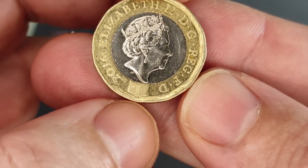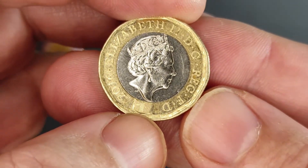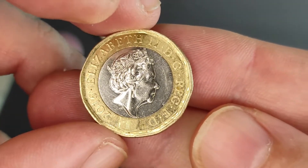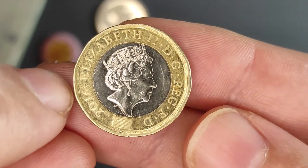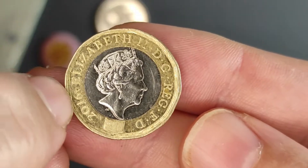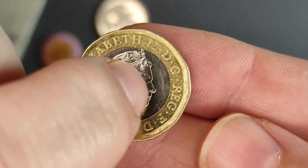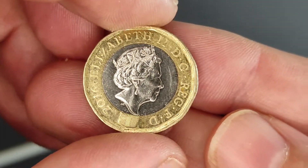It's got a security feature on the bottom here, where you can see the number 1 if you hold it at the right angle. The other security feature, of course, is that it's a bimetallic coin. So, this outer bronzy coloured piece of metal and the silver metal in the middle are different pieces.